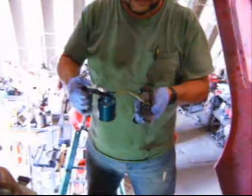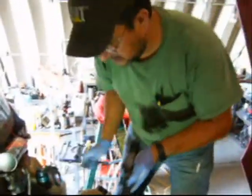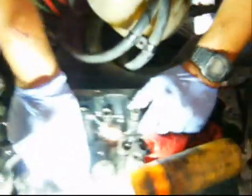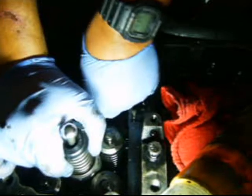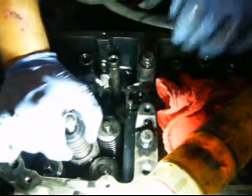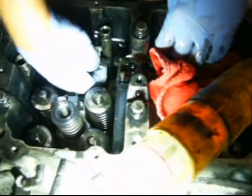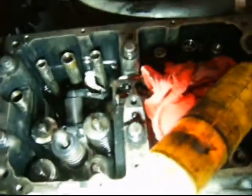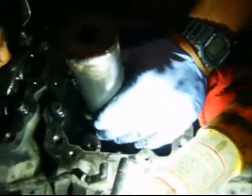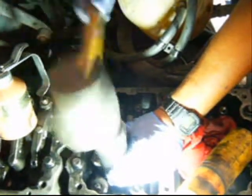You've got to oil the O-rings on the injector, just using 30-weight oil. Oil the copper cup as well. These are a little tricky because the wiring harness needs to be plugged in as you drop the injector in. Drop the injector in. Use the injector seat tool, make sure it's fitting in there properly, and tap it in until it bottoms out.